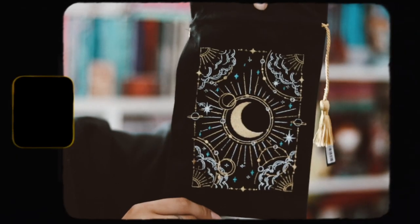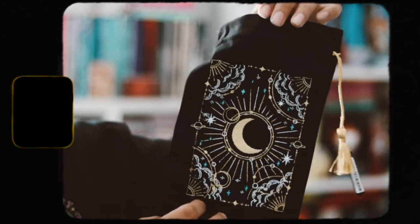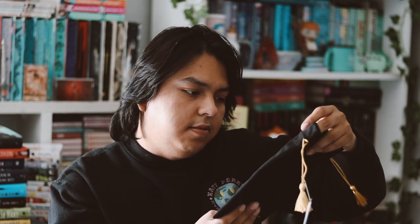Taking off the first layer, the first thing we have is a tarot card pouch — a collab they did with the Quirky Cup Collector. It's a nice pouch, I like the design of it, it feels nice, I like the quality. I'm going to put my FairyLoot tarot cards in here — it's pretty and nice.